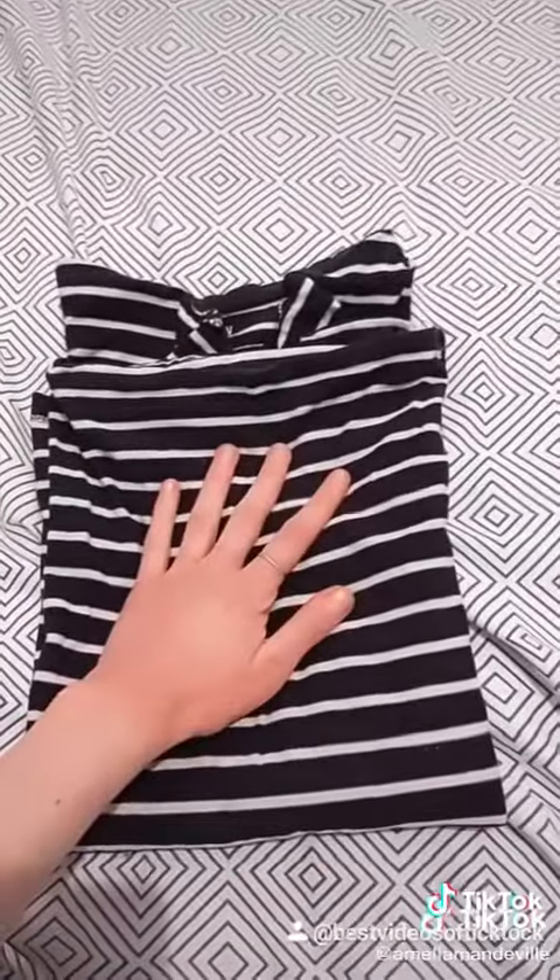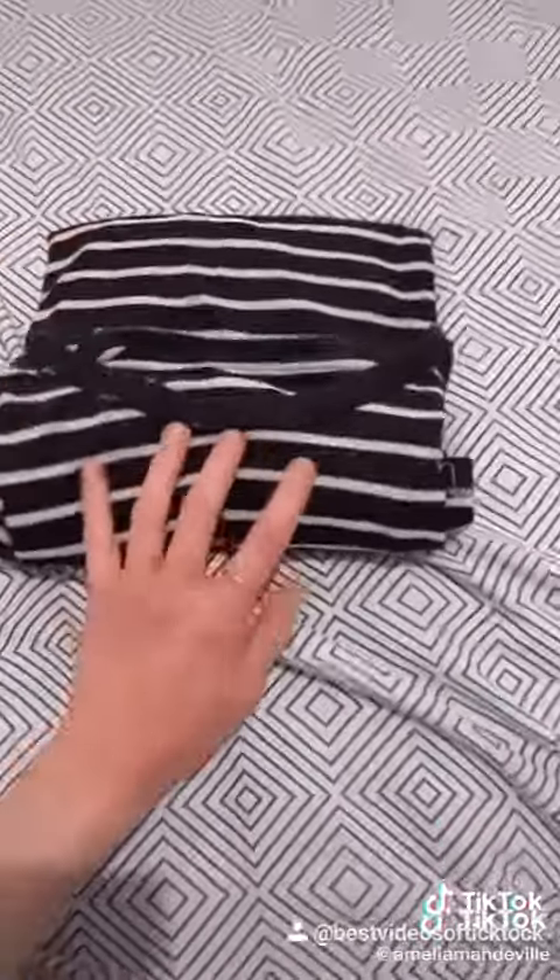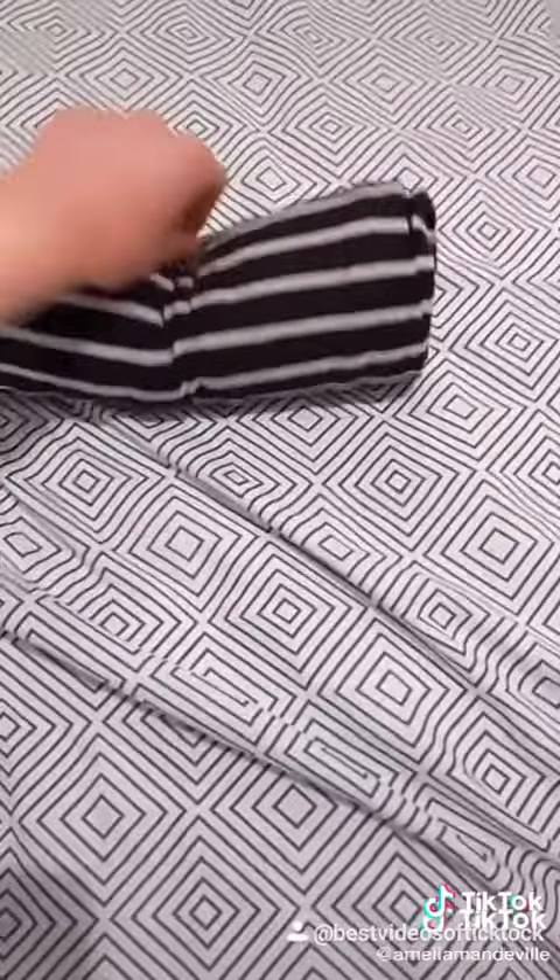Let's try twos first. One, two. So that is two — it's nice and neat, and it stands up.